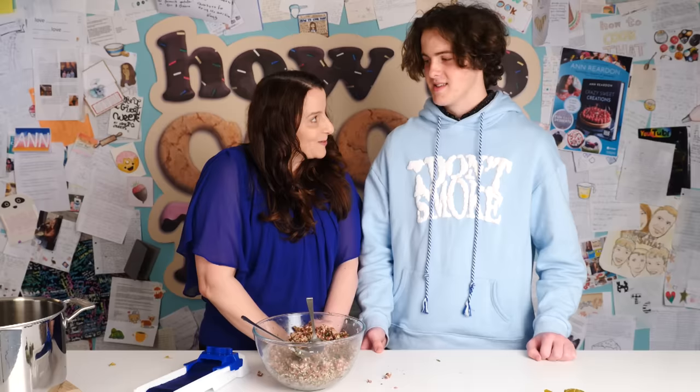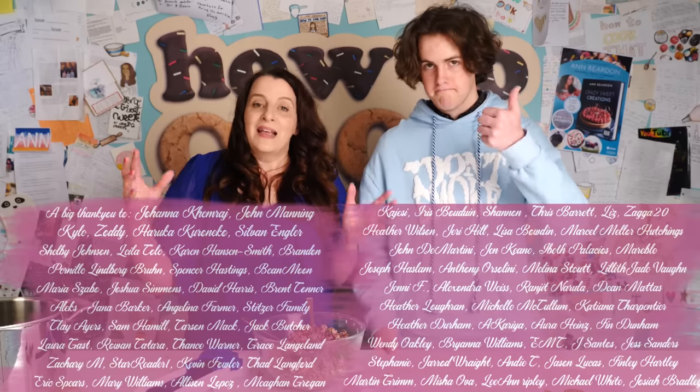Anne thanks Matt for filling in for Dave and asks viewers to comment if they want Matt in more videos and to congratulate him on getting into uni. She's glad they're in Australia so he stays home for uni rather than moving out. She asks viewers to like, comment, and subscribe, thanks her Patreon supporters, and signs off: make it a great week, see you next Friday.